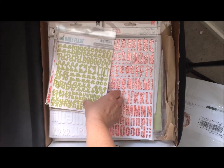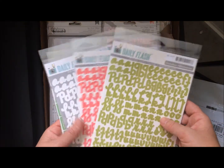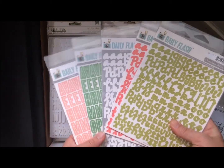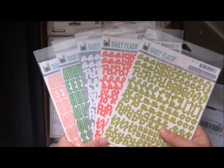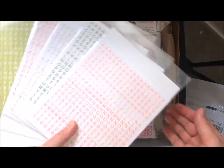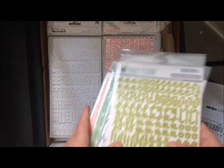I stocked up on alphabets because my alphabet stash is getting very picked over. I got these daily flash ones in just about every color — well, the ones I figured would be the easiest for me to incorporate onto my layouts. Bonus — they've got little tiles with alphabets on the back, so that's good.